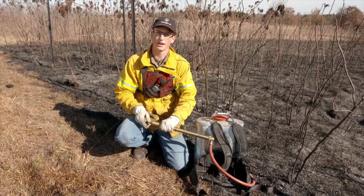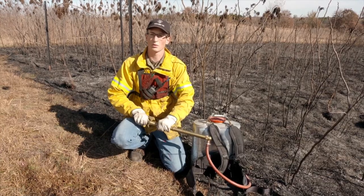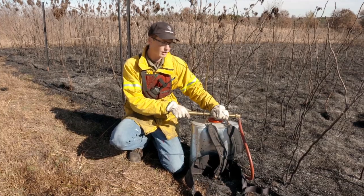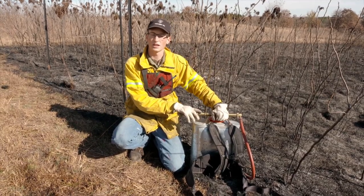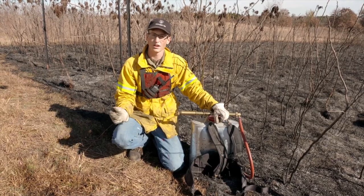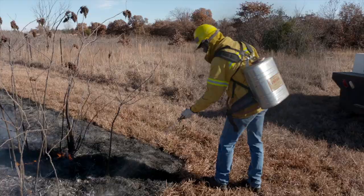One thing that's common about every backpack sprayer is that they each hold around five gallons of water, meaning they're going to weigh around 45 pounds. That's one thing to consider when assigning someone to use a backpack pump — you want to make sure that person is capable of carrying it, because they'll have 45 pounds on their back.